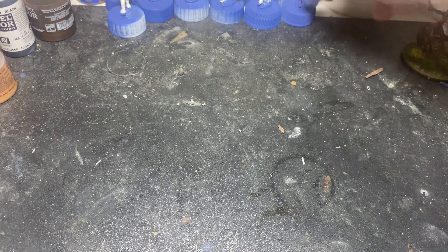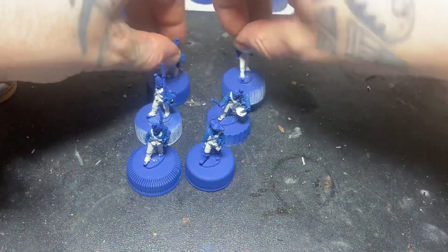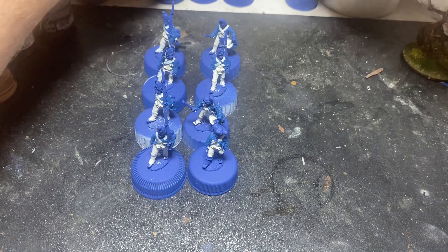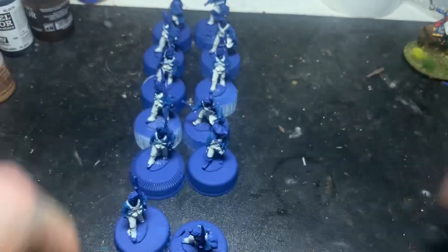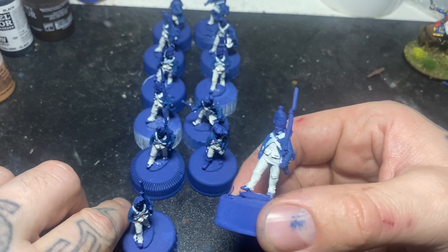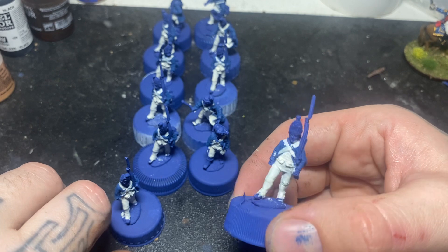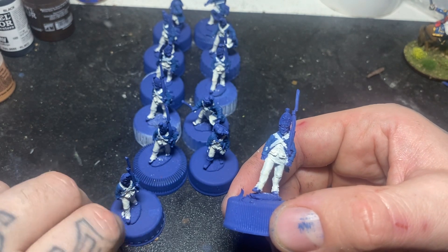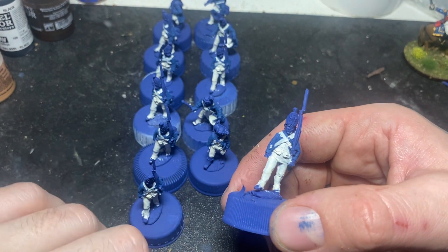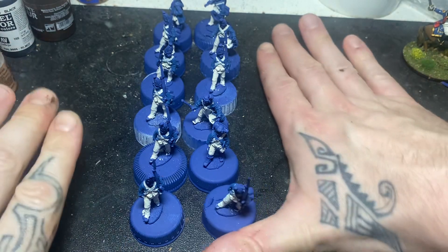I'm right at the tail end of the project now - I can actually see the end of it. January, painting-wise, has been one of the most productive painting months I think I've ever had. I've got 12 grenadiers to paint here; I've made a start on these. These are going to be combined grenadiers - I've painted up the Neephausen and the Life Regiment, and then we're going to have the Von Brunau and the Karl Prince musketeers as the remainder of this twelve.